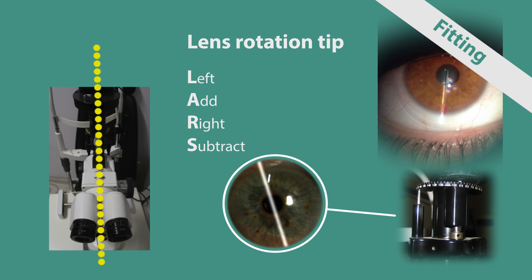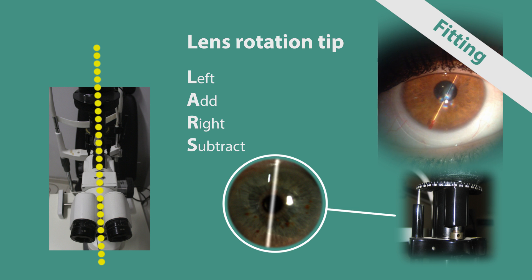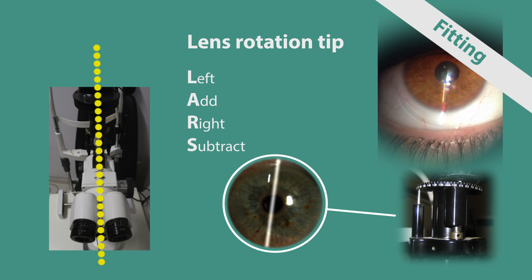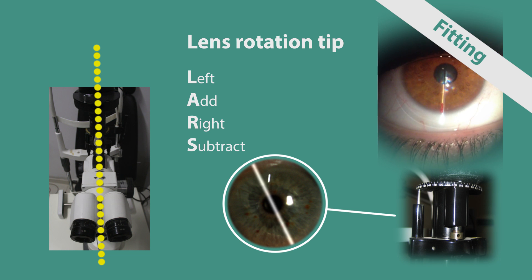Rotation tip: The slit lamp microscope is positioned straight in front of the patient's eye and the illumination is placed on the same line as the microscope. The light beam should be as thin as possible, with the axis of illumination at 90 degrees. The fitter finds the engraved line on the lens and places the illumination on the line. If the lens is rotated, the fitter rotates the axis of illumination to align it parallel with the engraved marking. The fitter notes the rotation by subtracting 90 degrees from the new illumination axis position, stating if the line moved right or left. For example, if the lens marking is stabilized at 100 degrees, the fitter notes 10 degrees (100 minus 90) of rotation left or clockwise.